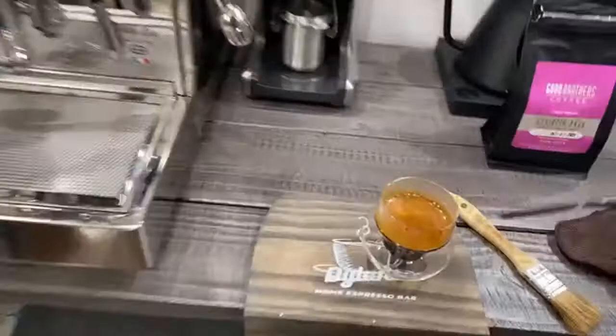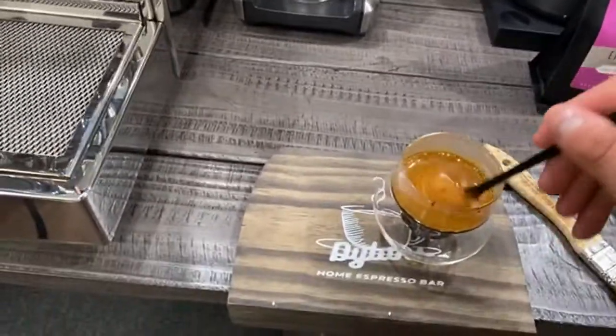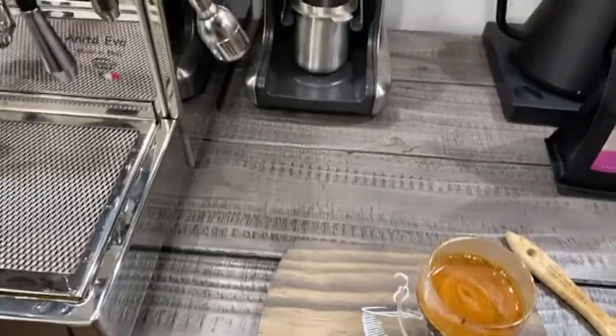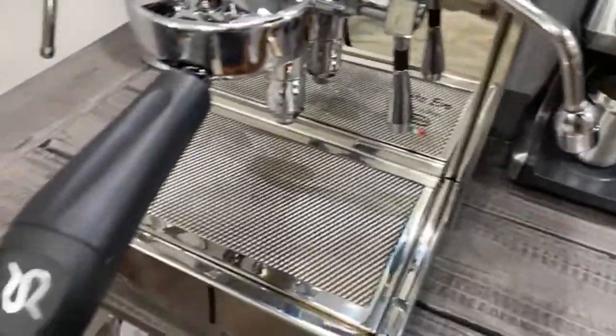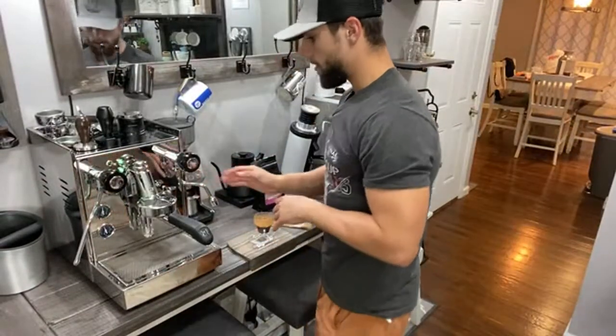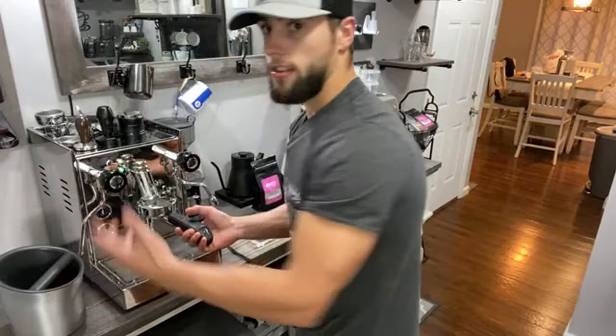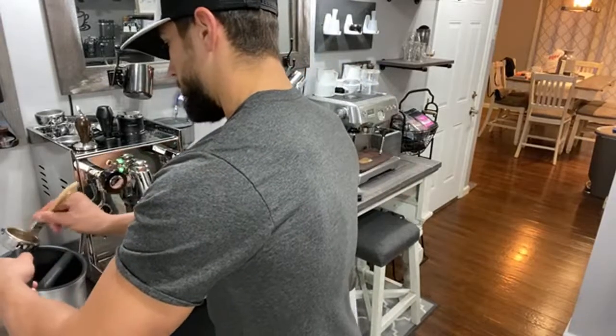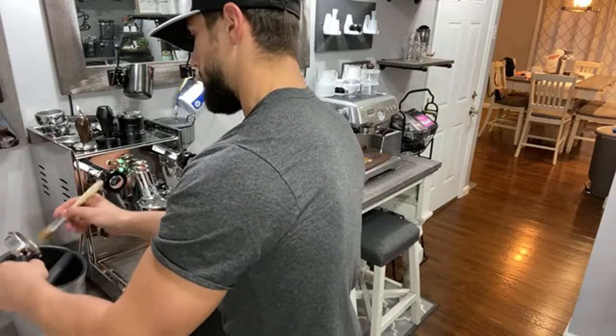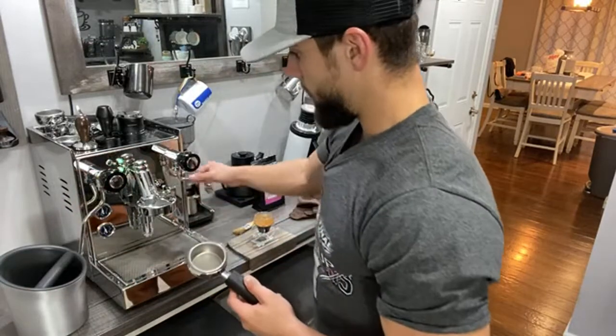Let's go ahead and grab my Kruve stirring stick and kind of stir it in here. Cheers. So definitely pretty sour. I'll go ahead and do one more shot for you guys. This is just a look into the Quick Mill Anita Evo machine — really, really nice machine, I've really enjoyed using it. I definitely say that it is a bit more cramped than my other machines just because everything's so close. You have the hot water spout and the steam wand that's pretty much right next to each other, so you have to move these out of the way every time.